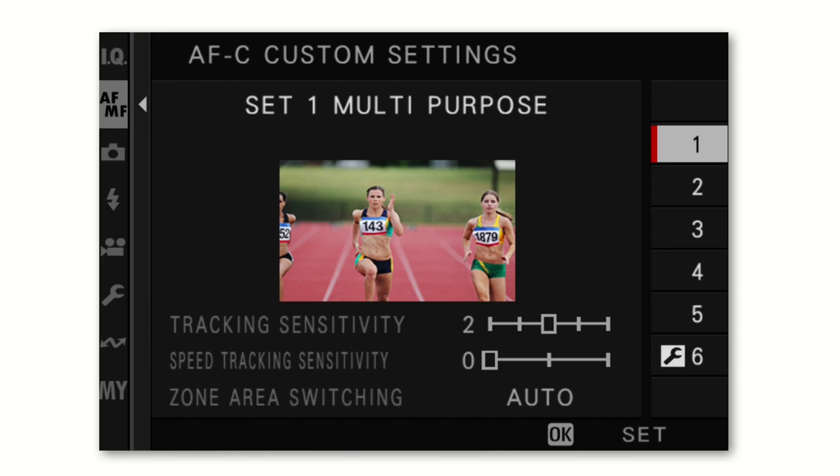The custom settings for AF-C have six different options you can adjust to your personal taste, including tracking sensitivity, speed tracking sensitivity, and zone area switching. I recommend watching YouTube videos specifically about this topic and experimenting in your own use case — this is very personal and everyone has different experiences with the different settings. When in doubt, start at the default and work forward.